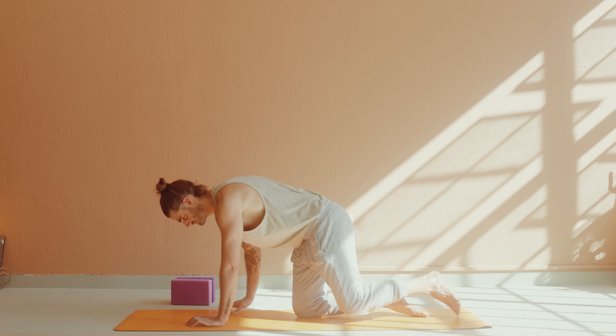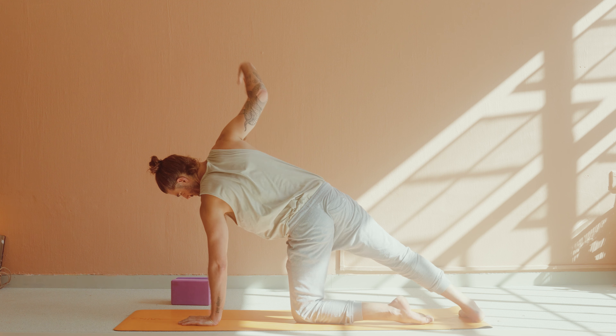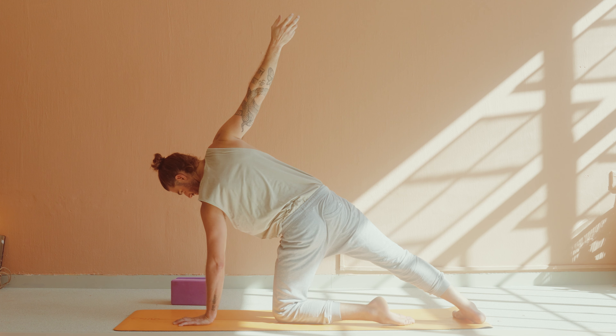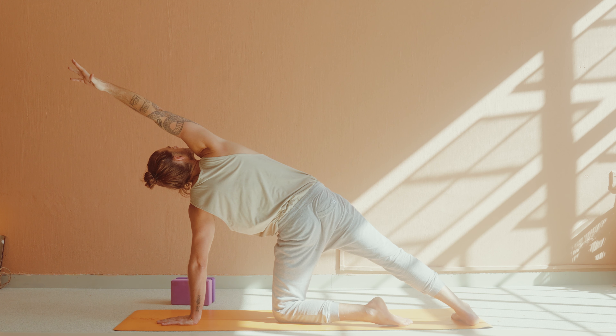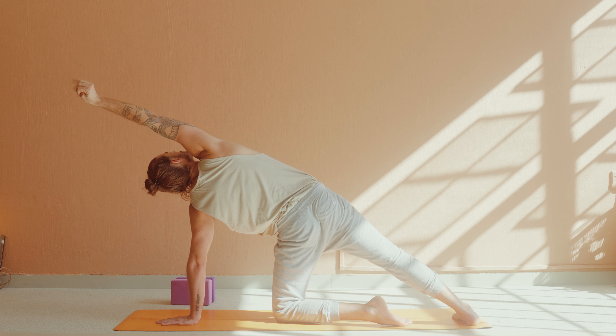Extend your right leg to the back of the mat, place the foot down. From here you're going to inhale, reach your right arm up to the sky, coming into a supported side plank with your left knee on the ground, right leg to the back. And with your exhale, extend your right arm to the front of your mat alongside your ear. With all side extensions, you want to wrap the pinky in and peel the chest open, look up and under the right arm. Really ground down, press through the outer edge of the right foot and stretch through the right fingers. In these moments of stillness, you really want to focus on the breath, following it all the way in and all the way out.